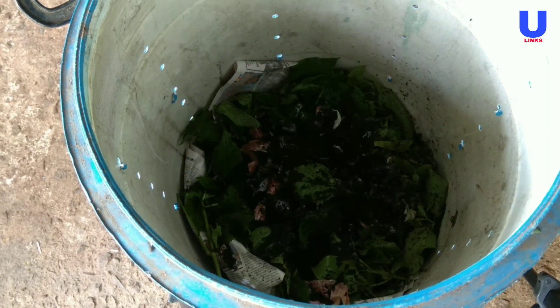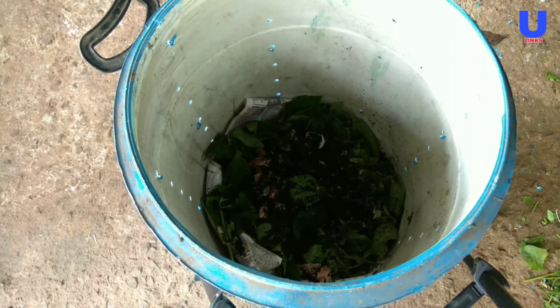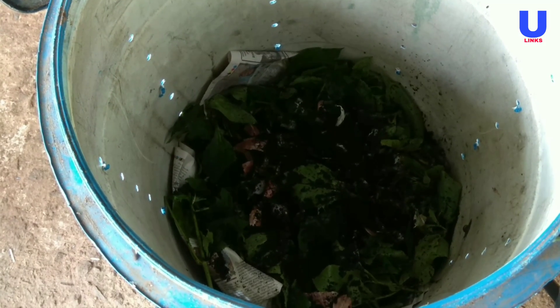Hi friends, in this video I am going to give a simple tutorial about how to make compost using leaves and wasted vegetables at home.